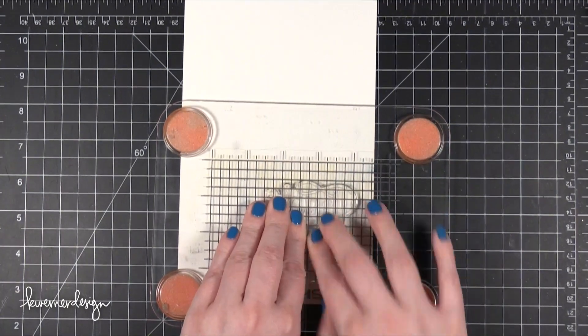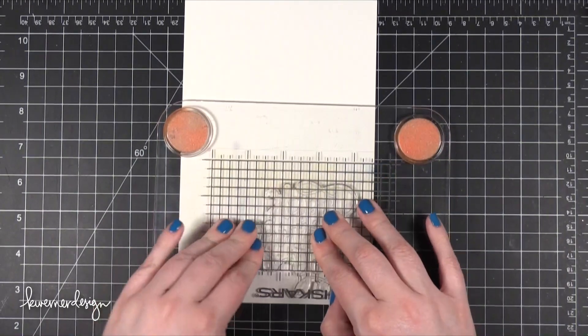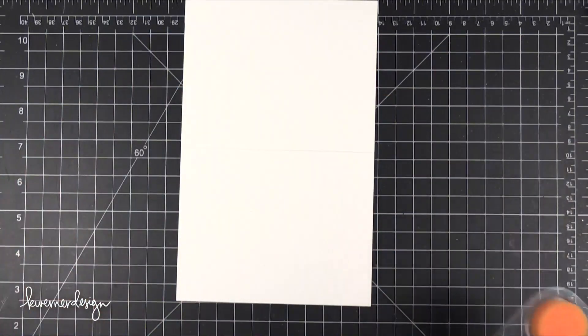Eventually I started to think of it word by word. I put my fingers over the word Happy and made sure I got that really well, then put it over the word Birthday, made sure I got that, and then the ones at the bottom. That really seemed to help me make sure I touched every single part of that stamp.